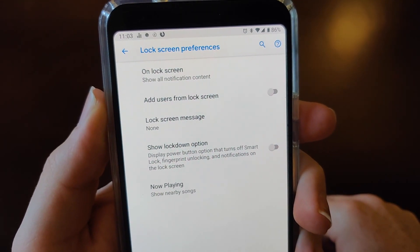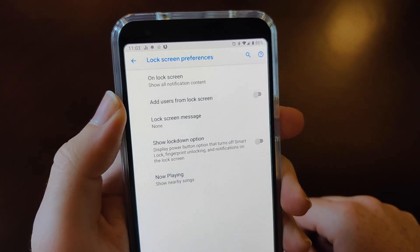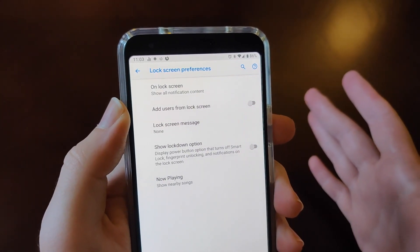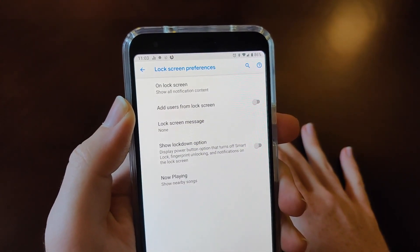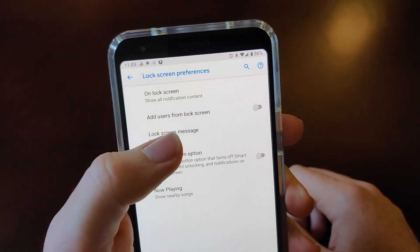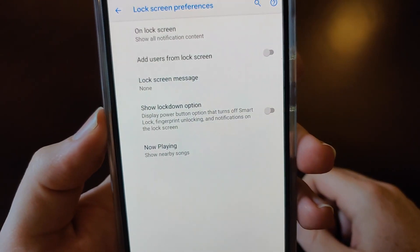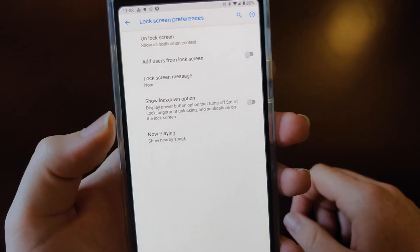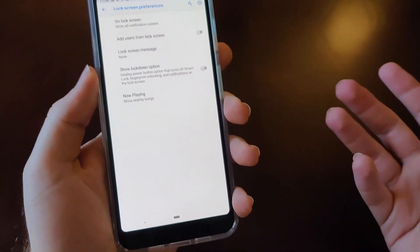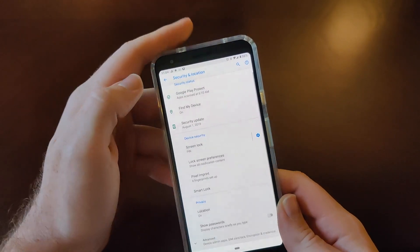Here are your options, showing your notification content. You can have different users if more than one person is using the phone, or maybe you want to set up a home situation and then a work situation for your phone — you could probably do that. There's also a lock screen message that'll display on the lock screen, and then 'Now Playing,' which shows you nearby music — if you're in a restaurant or wherever, it'll show you the song playing in the background on the lock screen.